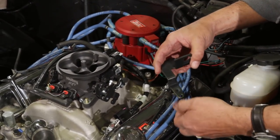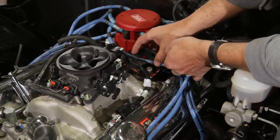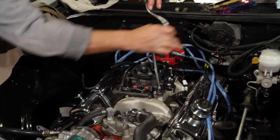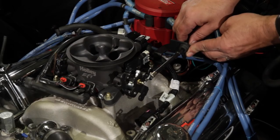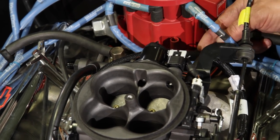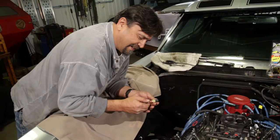Before we cinch down the throttle body, we've got to deal with the throttle cable bracket. The kit comes with two brackets — one for automatic and one for manual transmission cars. We're using the manual one since we have a four-speed. Set it on top and put the nut on, then tighten down the throttle body using a criss-cross pattern, torquing to five to seven foot-pounds. Install the throttle cable ball on the throttle arm, roll the cable up into the bracket, and snap the cable onto the ball.